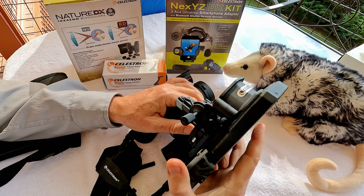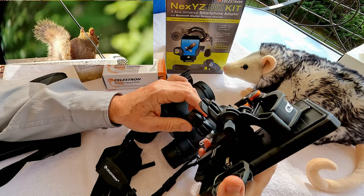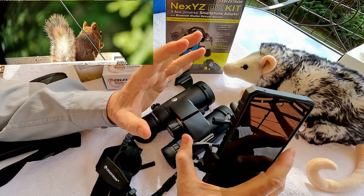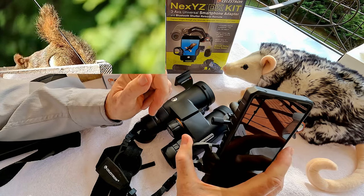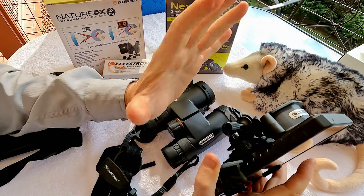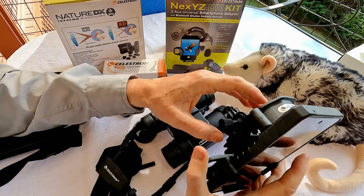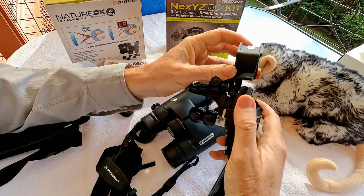A lot of cheap adapters make digiscoping difficult, so this one has XYZ adjustments for up and down, left and right, and forward and backward. Each optic interfaces a little differently with the smartphone, so whether it's a spotting scope, binoculars, or a telescope, you attach it and then use the fine-tuning adjustments to get perfect alignment for quality pictures and videos. This is a pretty impressive holder, and I look forward to trying it out on a spotting scope.